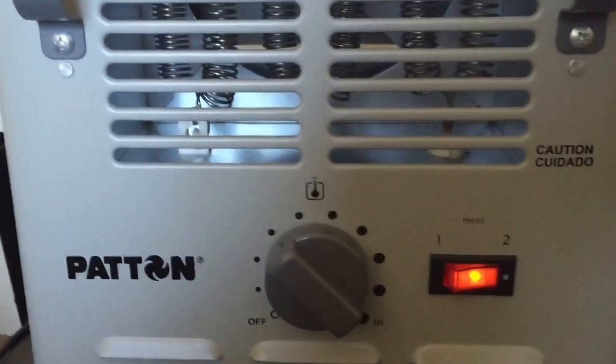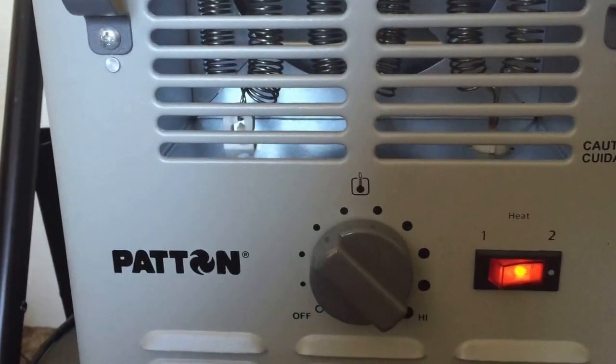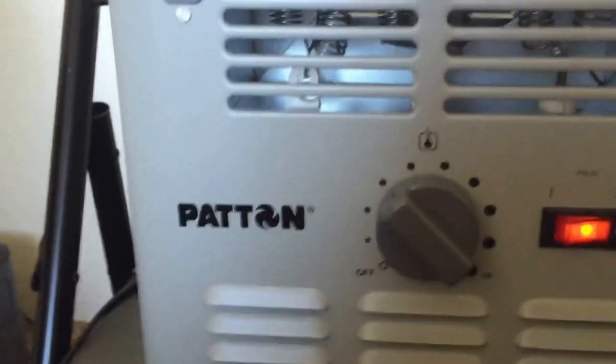The reason I picked this one up is because it is an outdoor heater. It's made...